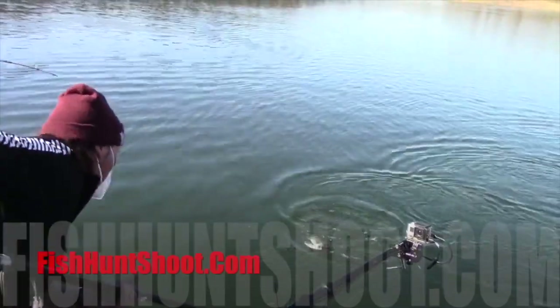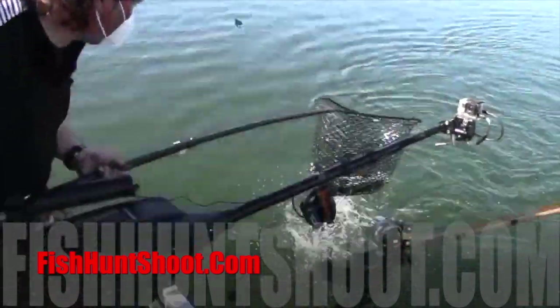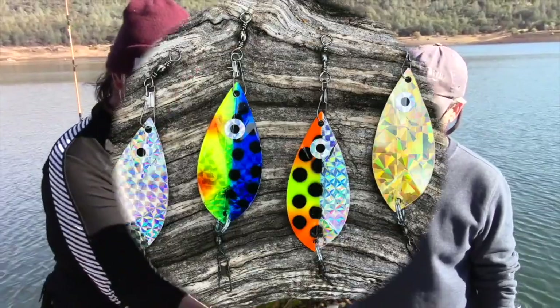Ring the dinner bell for trout, kokanee, and landlocked kings with Kel Kellogg's Whirl Leaf Dodgers. Available in mini and magnum sizes at fishhutshoot.com. Get yours today.